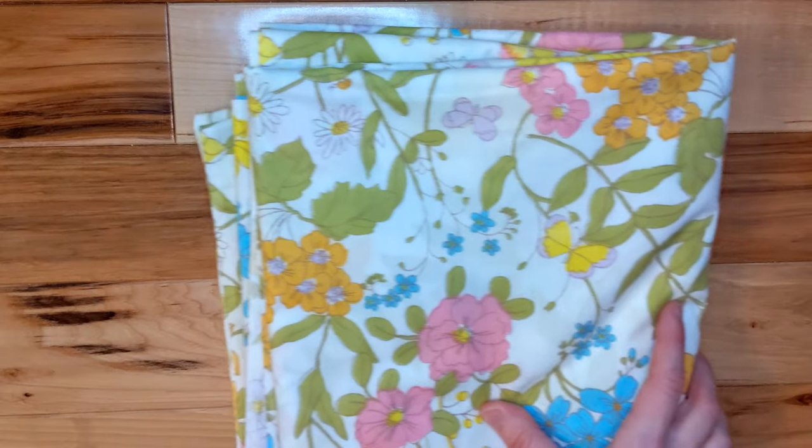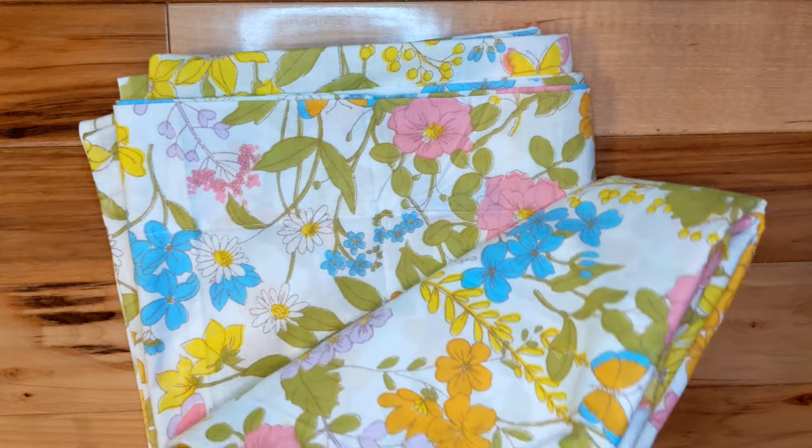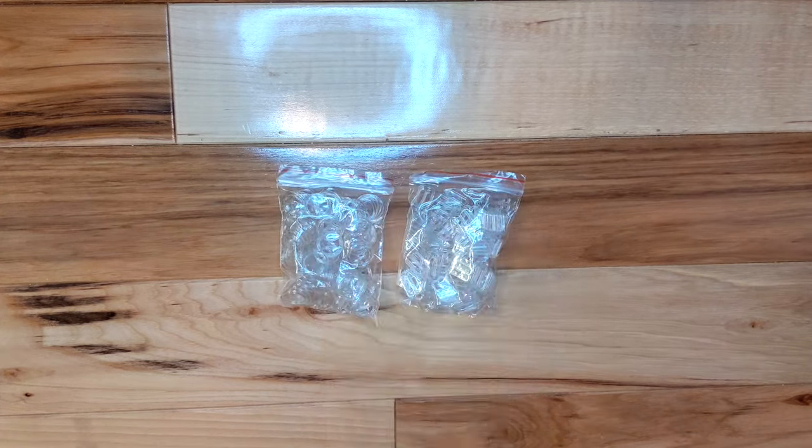The fabric is a thrifted cotton sheet and it feels like brand new fabric. I love that it has every color of the rainbow. I'm using quarter inch woven elastic, an invisible zipper, and these strap adjusters.